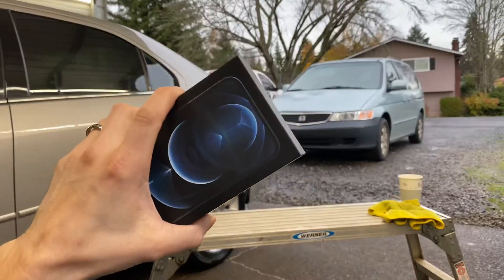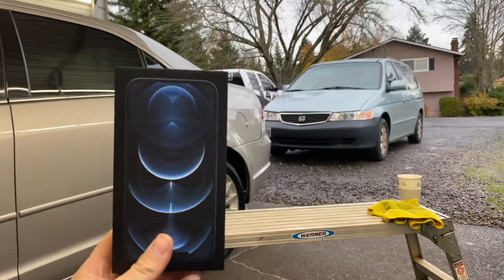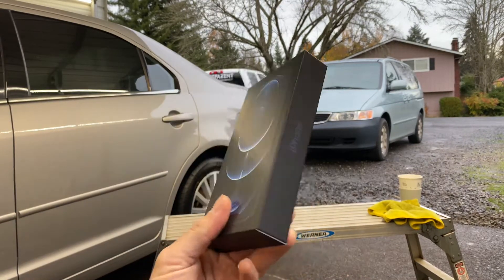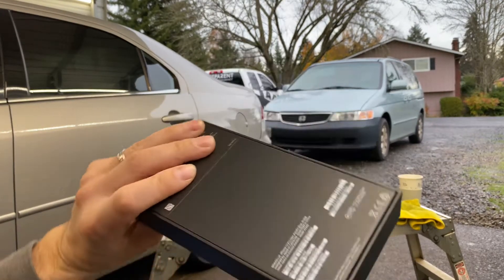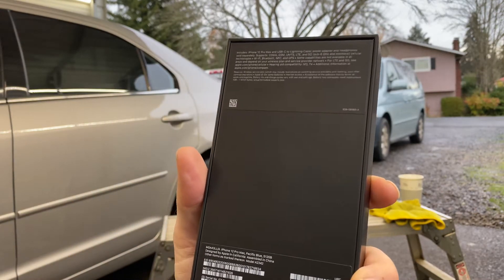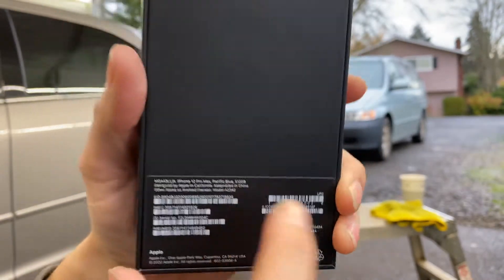One of the reasons why I upgraded to this phone — I'm currently using an iPhone 11 — one of the biggest things is since I'm making all these videos, my phone's always full. So I went with the largest memory. It's like a 512 — 512 gigabyte. So you can see right there. Massive amount of memory.